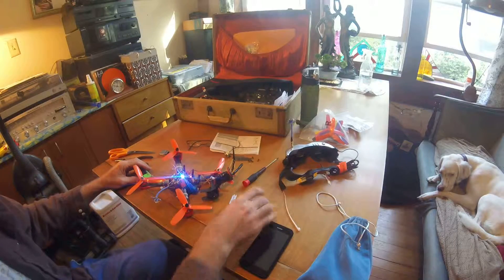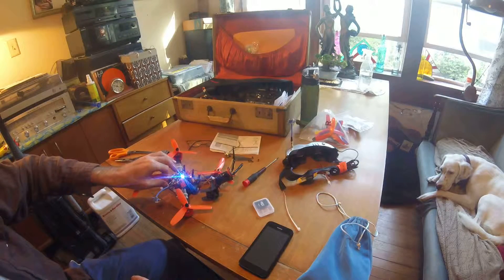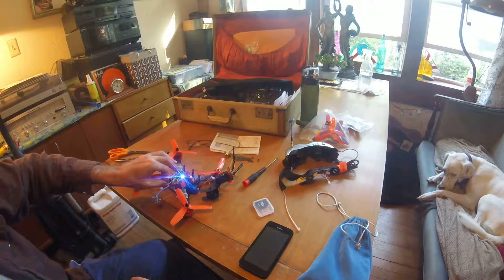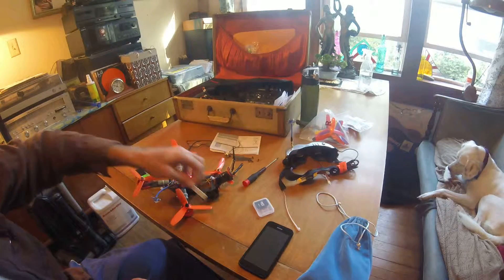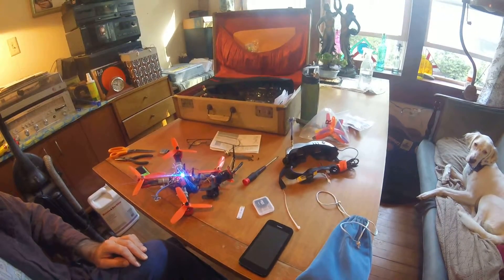Anyway, happy flying, thanks for watching. I think I'm going to put a little LED on the back here too — once I get good enough to have someone chasing me, that is. All right, like and subscribe, thank you.